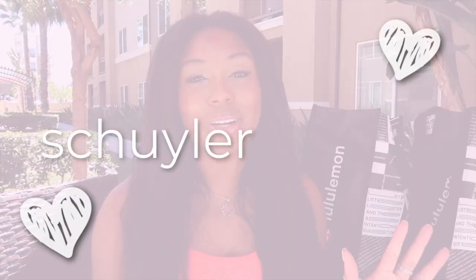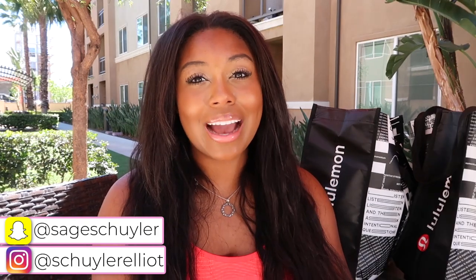Hi guys, welcome back to my channel. If you are new here, hello, I'm Shuler Elliott. Make sure you hit the big red subscribe button and don't forget to give this video a big ol' thumbs up. I have another Lululemon haul for you guys. If you want to see my first Lululemon haul, a link to that video will be in the description box down below. But we have another Lululemon haul — this is a huge Lululemon spring clothing haul plus a try-on haul, so I'll also be trying on everything. Let's go ahead and get right into it.